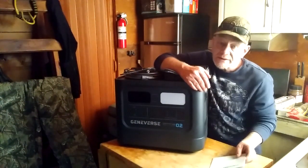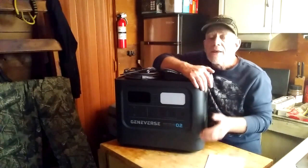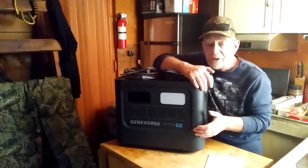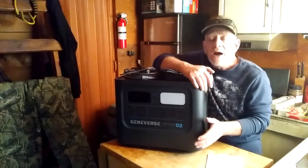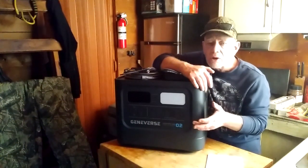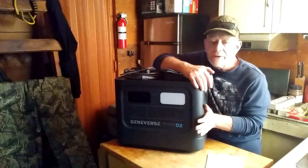It also has twice the size of inverter. This has a 2,200-watt inverter with a 4,400-watt peak, and it has a LiFePO4 battery in it. You're going to get extremely long life — up to 3,000 cycles of life on a LiFePO4 battery like this.